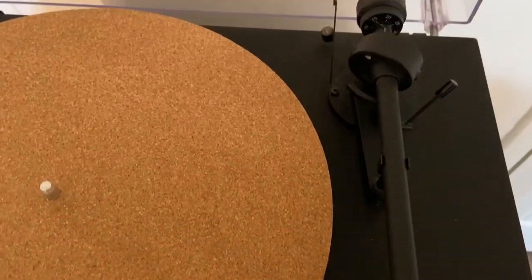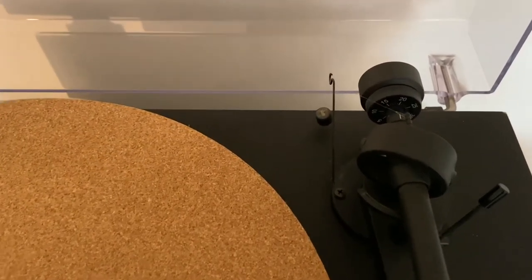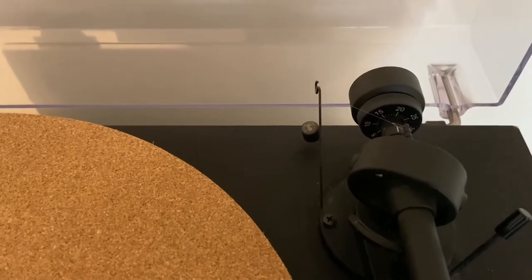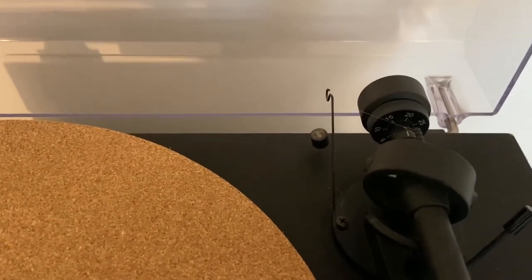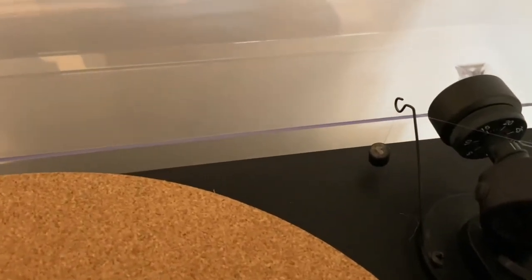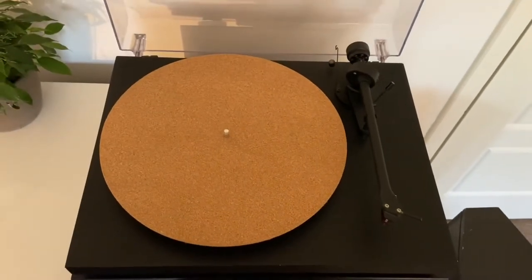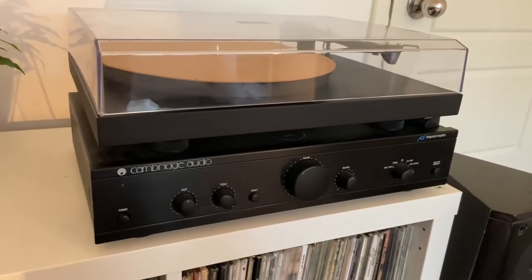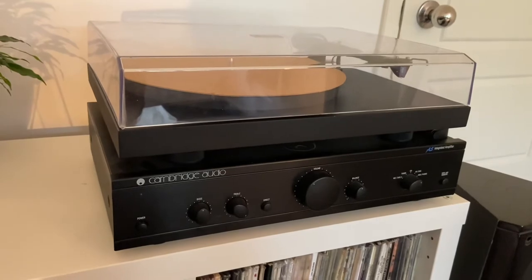You've obviously got the tonearm on here and the counterweight on the end, which I've got set at about 1.7 grams of tracking force — that's about what's recommended for the 2M Red. I've also got my anti-skate weight on there as well, which I actually had to blu-tack back on, but it still seems to be hanging quite nicely.